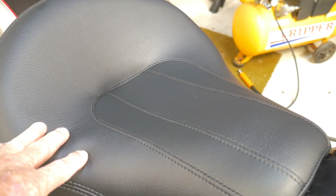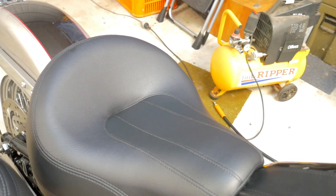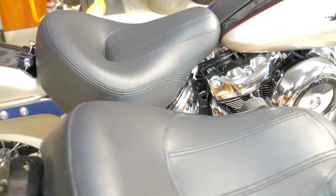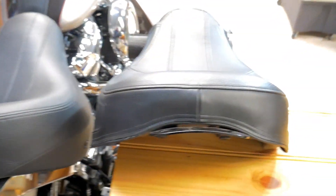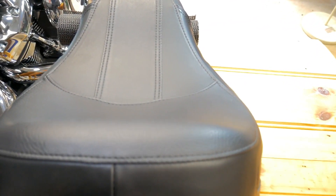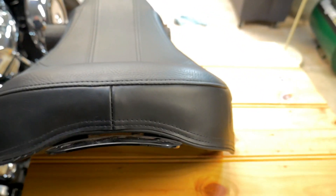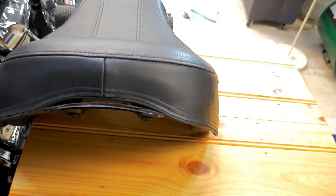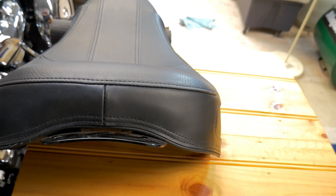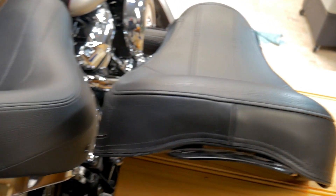You can see how the Sundowner is nice and deep. I've also found that the padding is softer but thicker, so you're going to sink into the seat more. If I take you around to the back of the seat you'll get a sense of the thickness difference. The original Softail seat is probably only about two inches thick if you're lucky, and it really scallops out.